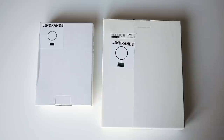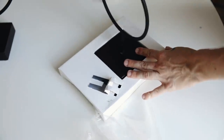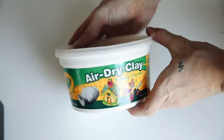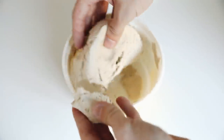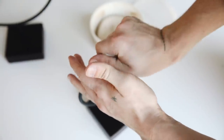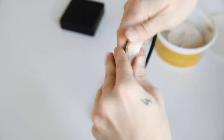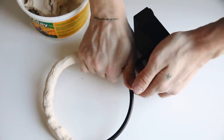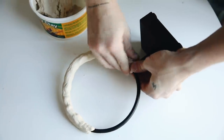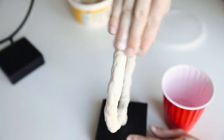This next one is probably one of my favorite decor items I've ever created. I'm starting with these LINDRANDE circular decorative objects from IKEA, which I've used before on my channel. I'm also using air dry clay and I'm going to be molding it around the hoop portion of these decorative objects, creating a more organic, sculptural look — very CB2 or Restoration Hardware vibe. Pieces like this typically cost $50 to $150 each, but we're doing it for much less.